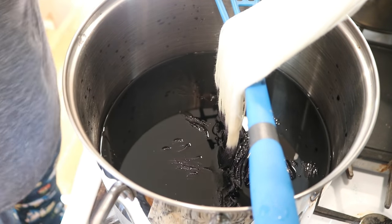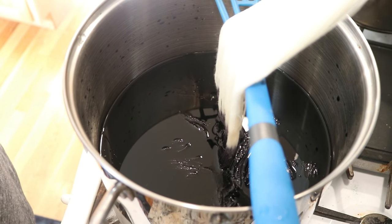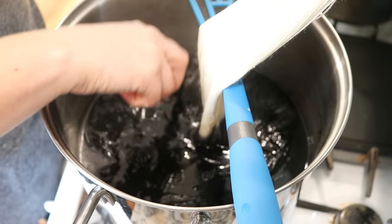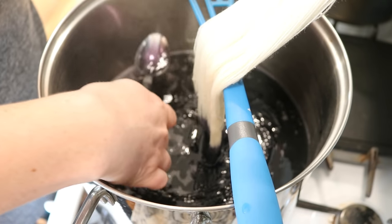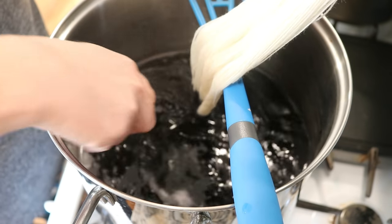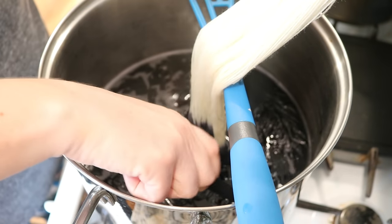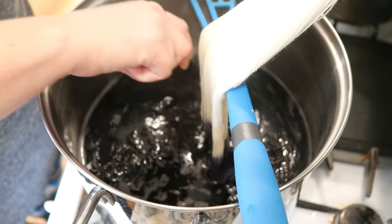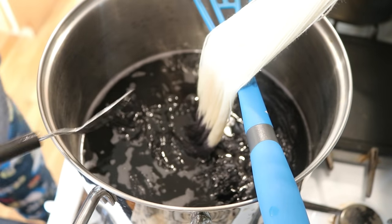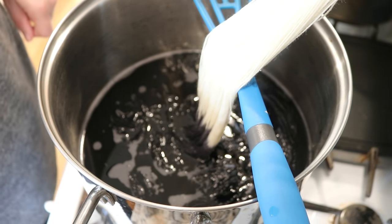I'm now going to let this slowly heat up and we'll check back in in about 15 minutes. It's been 15 minutes and we're getting some steam, but we're not quite up to temp. The color is absorbing though, which is good. I'm sort of moving things around and I'm going to keep an eye on it because I don't want the heat to ever get too high. We'll come back in 30 minutes.